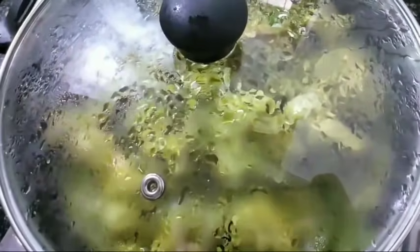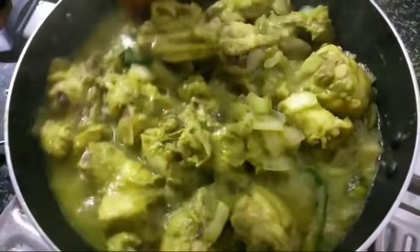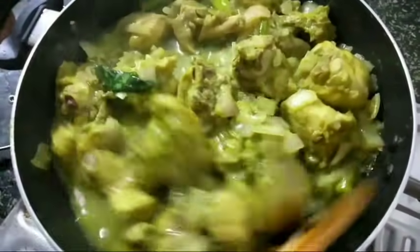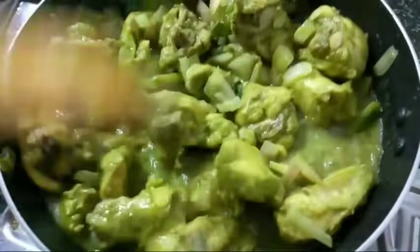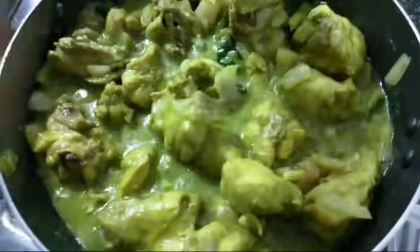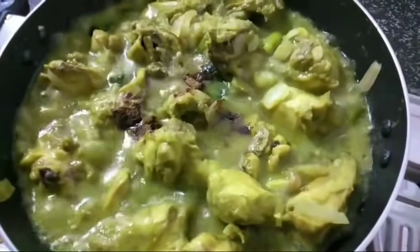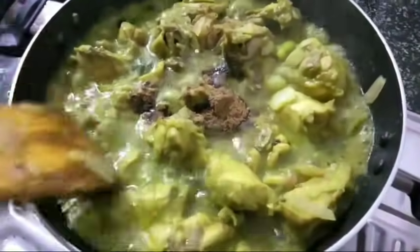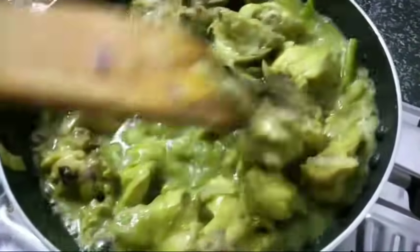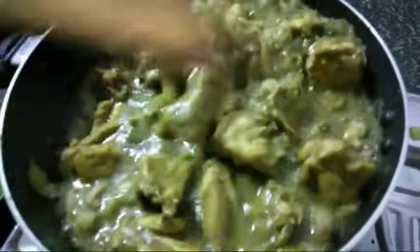Let's mix the pan. Now we're going to mix the pan. If you want to cook it, you will need to cook it in the pan. I will cook it in half a tablespoon. Let's fry it.